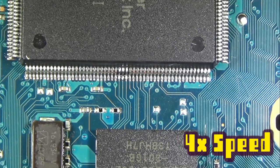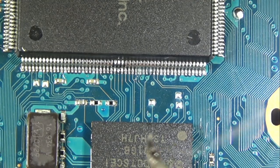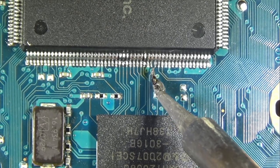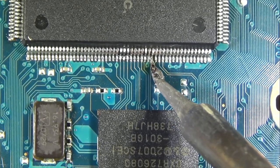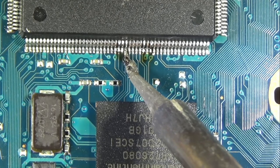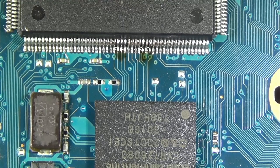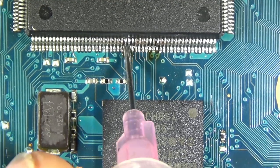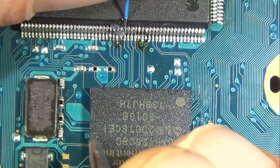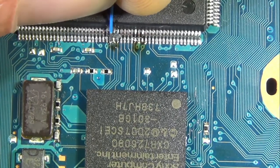Alright, back to the video. Now we're at 4x speed. Right now I'm using my J-tip and I'm just tinning up the legs that we're going to be soldering to. Now here's where I made the mistake. The A point in this video — I am going to be soldering it to the wrong point. I followed the via back to the wrong trace. So the furthest pin on the right that's tinned up is incorrect. It's supposed to be one more over to the right, and it took me a little while to figure that out.